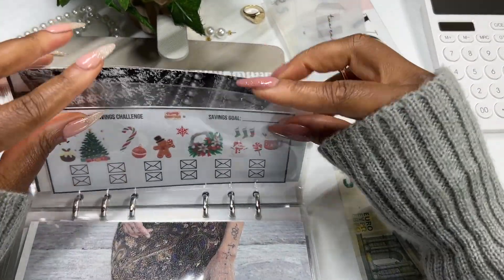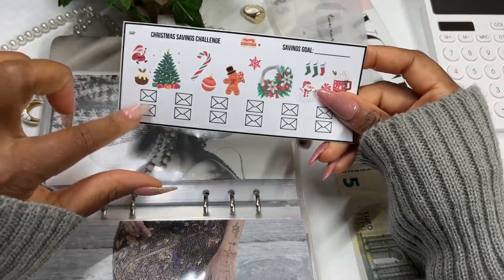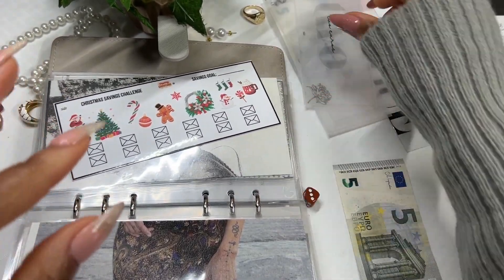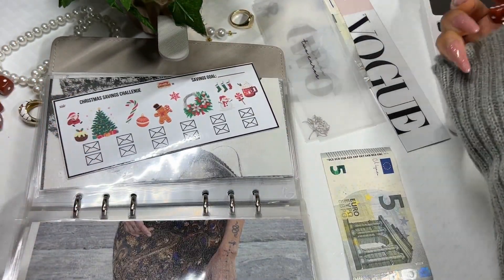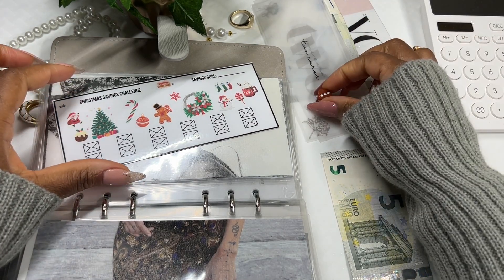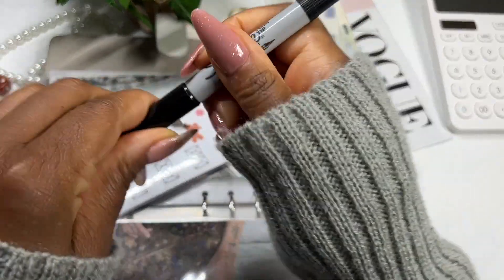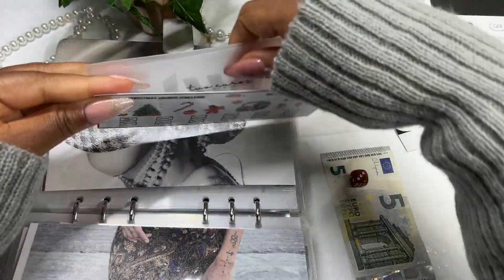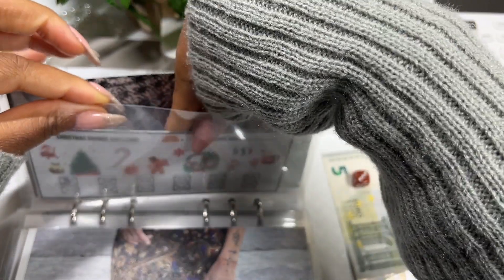Moving on to our Christmas savings challenge. I already have some cash saved in my Christmas sinking fund — I think we have about a hundred euros saved so far, so we have a good head start. We have two, three, four, and a five left — nine euros. Let's roll the dice for Christmas. All right, another three — so a two and a one go into our Christmas envelope. I'll write three here. We're definitely making sure the funds are being stretched across a lot of different envelopes and I absolutely love that.